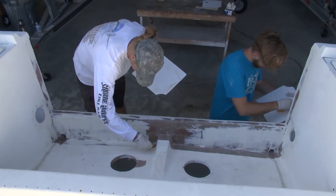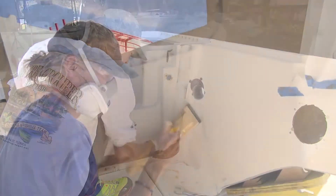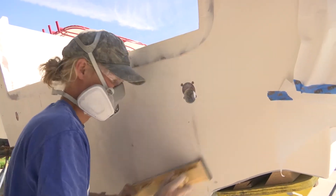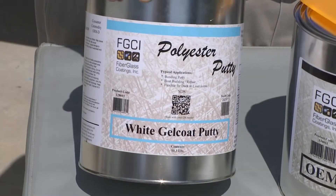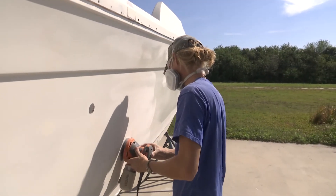Are there any other putties that are even easier to sand for micro work? If you have some micro scratches or smaller scratches you want to get out, you could use our gel coat putty. Extremely easy to sand, and then you can paint over that.